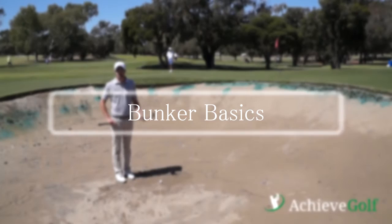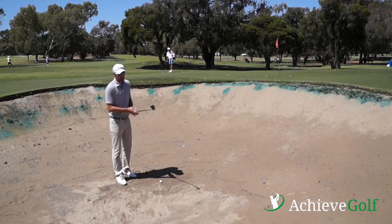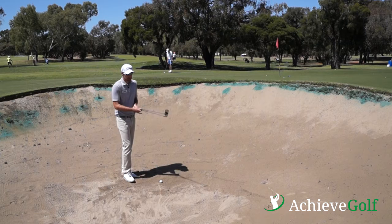Hi, my name is Matthew Heath. I'm a PGA professional and a teaching professional here at Lakelands Country Club. Today I'm just going to go through some bunker tips. Bunkers is one of those things that a lot of people struggle with, so I'm going to give you a couple of handy hints that hopefully you can take with you and try on the golf course.